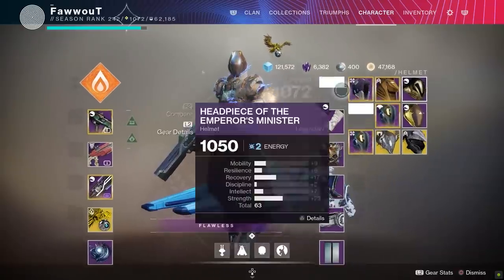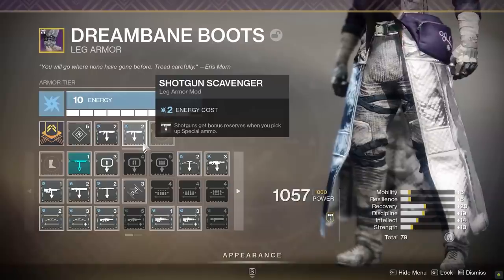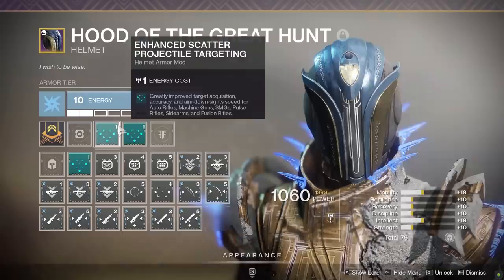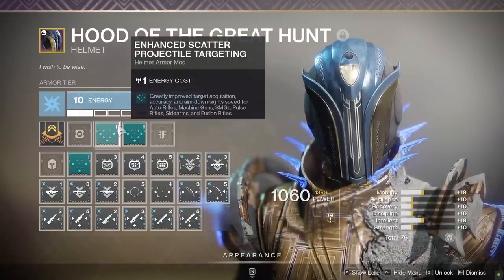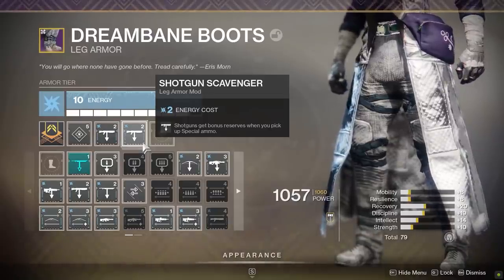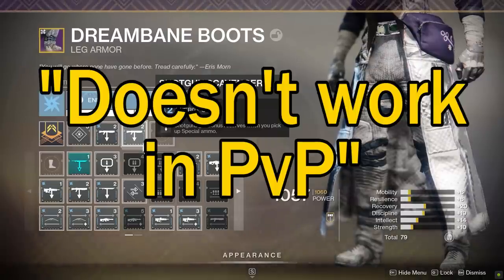Alright, back to armor mods. I wanted to examine four armor mods that are very popular in PvP: scavenger mods, super energy mods like pump action and remote connection, unflinching mods, and targeting mods. Some of these were easy to examine, others not so much. Let's kick things off with one that was very easy to measure — ammo scavenger mods. I've had more than one person in my own Twitch chat tell me that doubling up on ammo scavenger mods doesn't work in PvP.